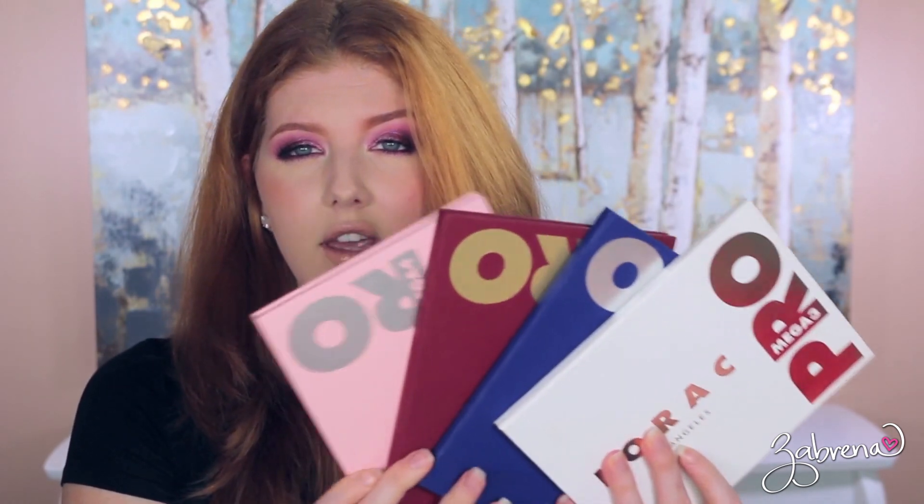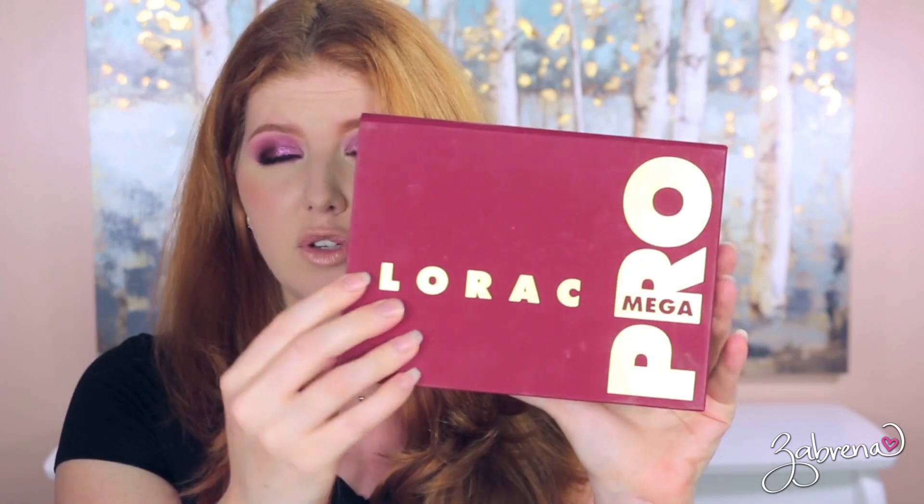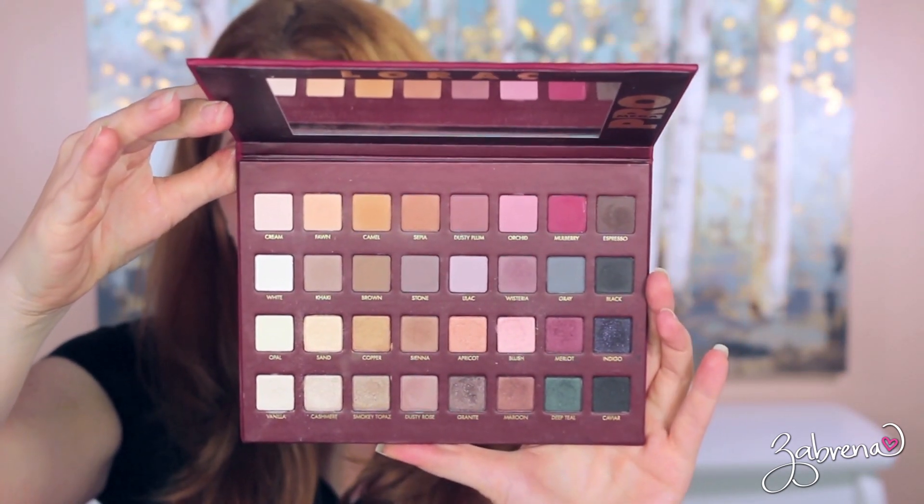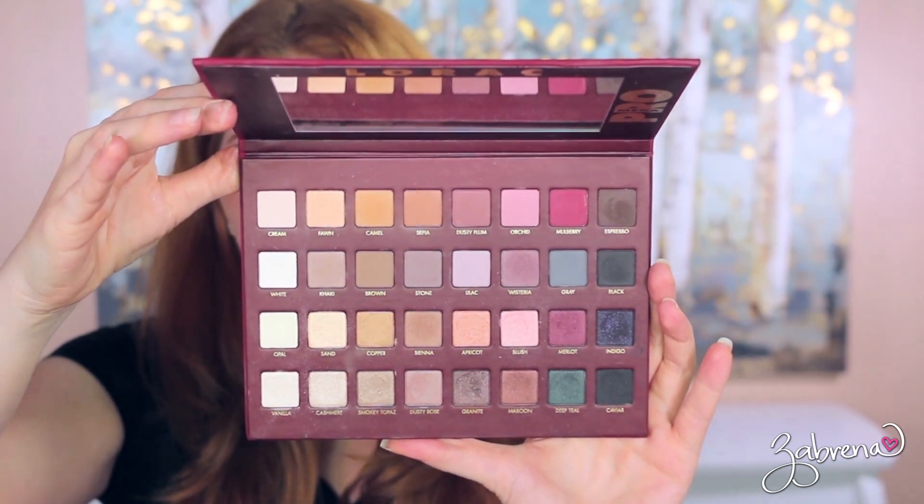Let's talk about Lorac. I have a lot of palettes from them and I really enjoy their eyeshadows — the quality, the pigment, overall lasting power. I've never had any issues with them. I did pick up all of their Mega Pro palettes, at least I think this is all of them. First one was the Lorac Mega Pro 1. A lot of controversy surrounding this one — I believe they didn't produce enough and then hyped it up so badly that it made a lot of people really upset, which I completely understand.